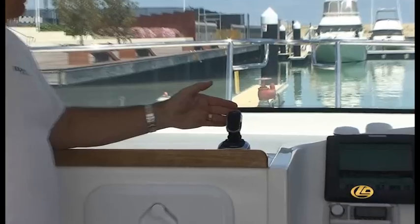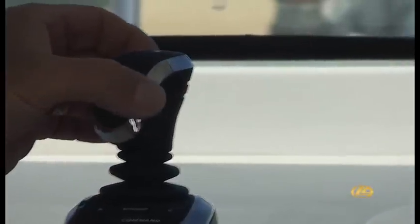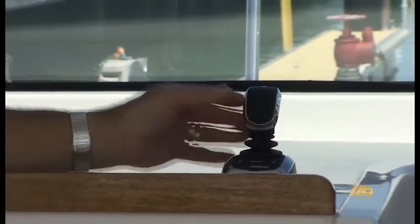The joystick has all the functions of moving the boat backwards, forwards, sideways either way, and turning the boat on its axis. Whilst turning the boat on the axis, you may want to go forward or backwards to that side, and vice versa. It gives you complete control of the boat in a maneuverable situation.